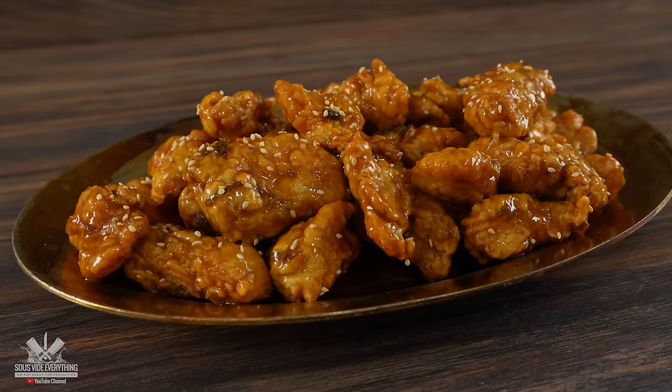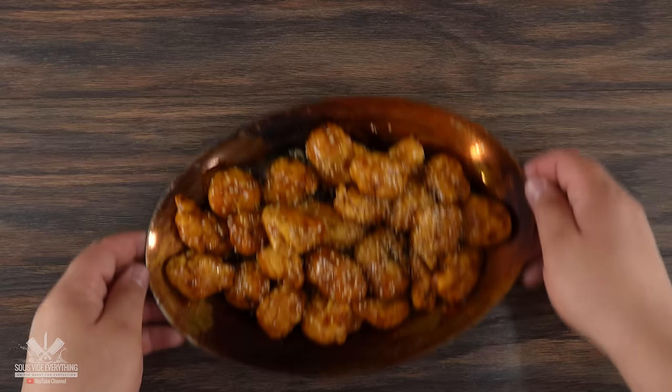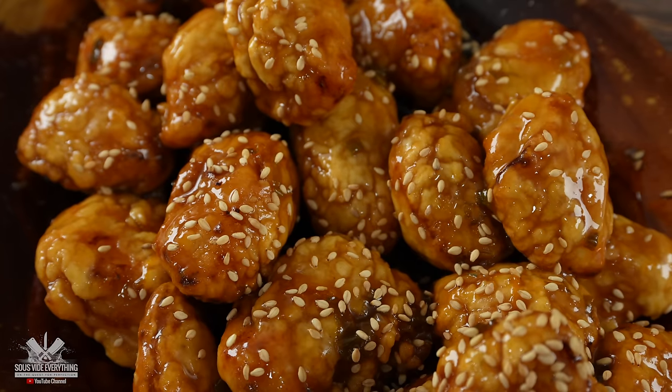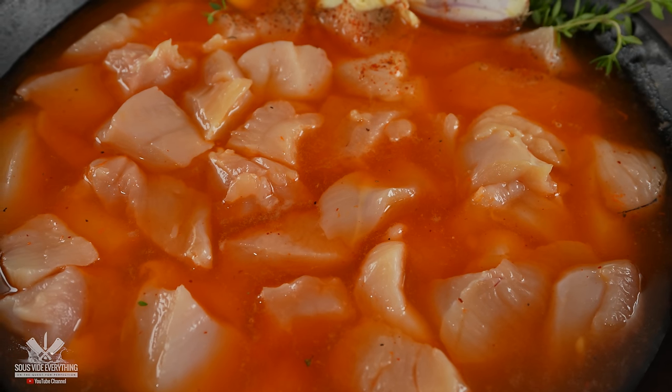When we talk about orange chicken, this is what I have in mind. It is delicious, and if you've ever had Chinese takeout, you know exactly what this tastes like. Now it was brought to my attention that some Asian countries are using Fanta instead — Fanta chicken. And today we're going to find out if this is good or bad.